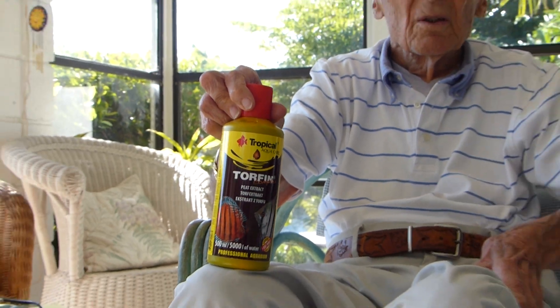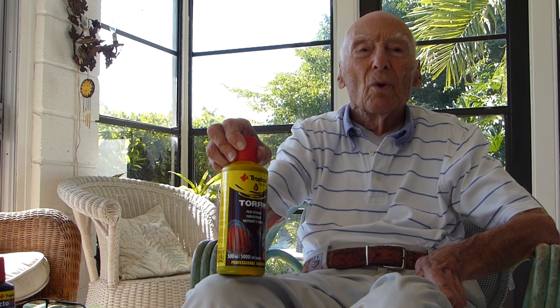In the time of breeding discus, this should be at your side. This is a good one to have and include in your program.